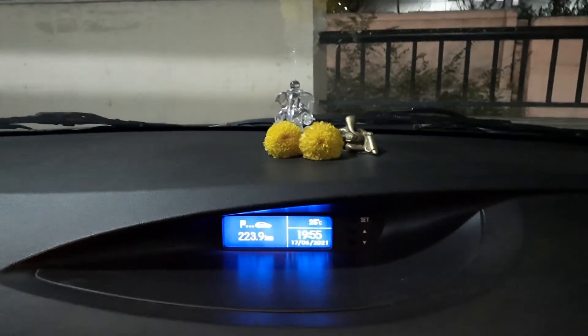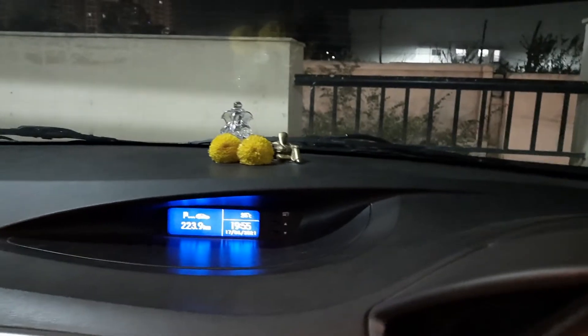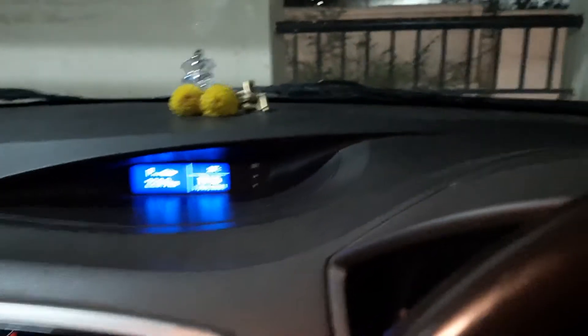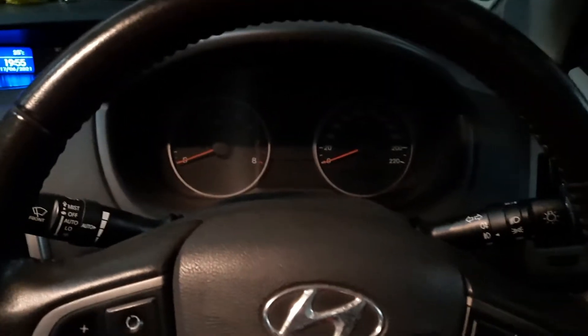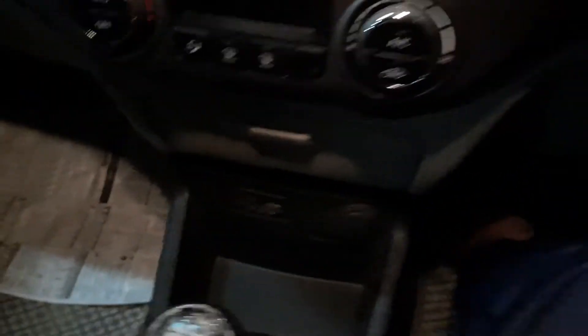We've put our own religious decor inside — it doesn't come from the showroom, you can choose to put in whichever god suits your religion. Here is the display from the steering wheel, and you have the gear knob with a chrome accent.